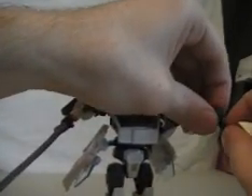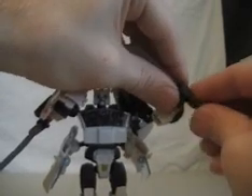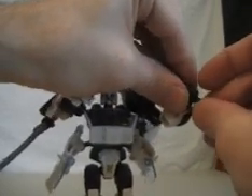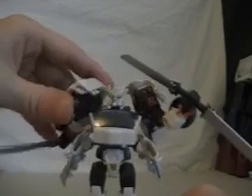He has these two smaller blades in both of his doors, just like that. You can do little dual-wield moves or something like that. It doesn't really fit — if you jiggle it, it'll fall out. But it's definitely a good figure.